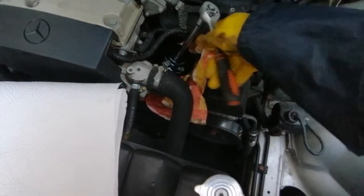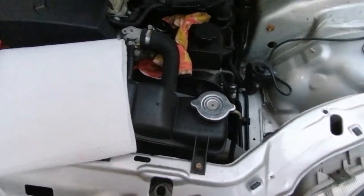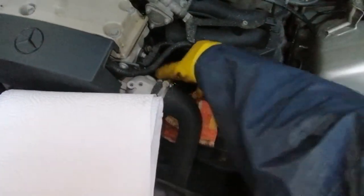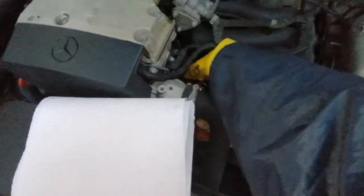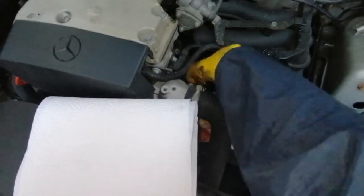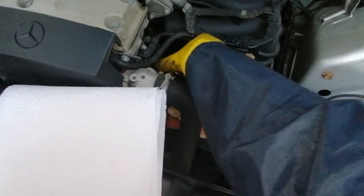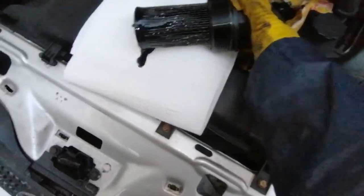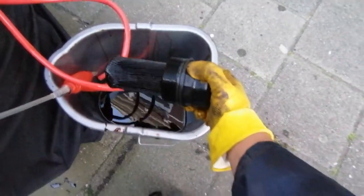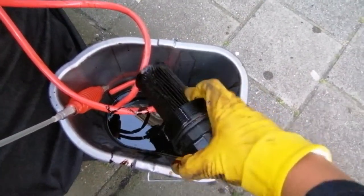It's getting quite loose now so I think I can screw it out by hand. Let me take this tool out and go by hand. It's turning, turning, turning — you just turn it completely loose until you have the filter in your hand. And here we go — this filter is completely, completely black.